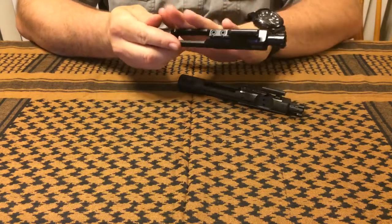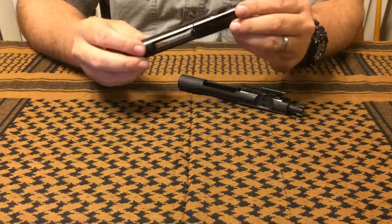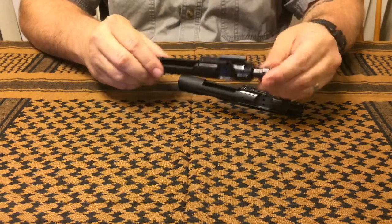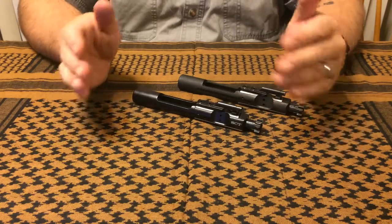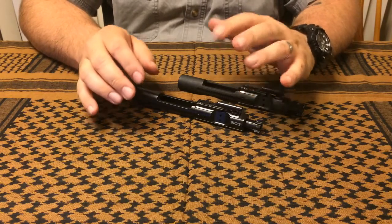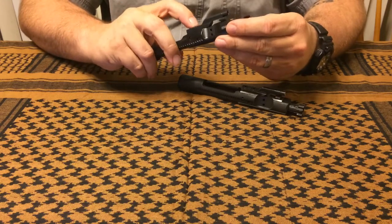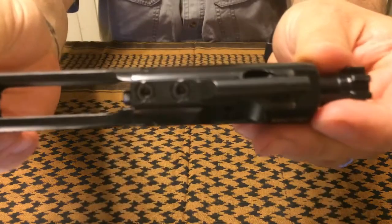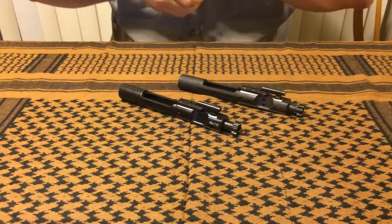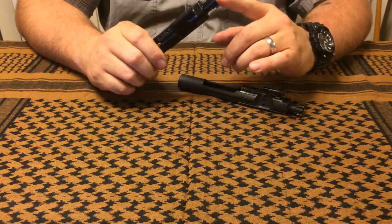One thing I was impressed with is the nice, smooth, even finish — I wasn't able to see any deformities or uneven spots, so they're definitely doing something right. They advertise on the website that they use grade-eight hardened fasteners. The gas key is staked per mil-spec, and you can see there's definitely some good staking — those bolts are not going anywhere.